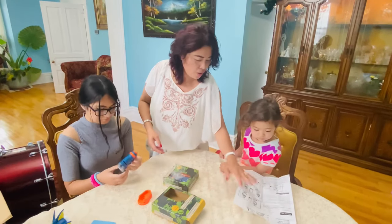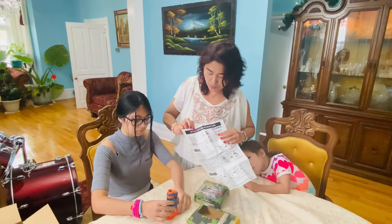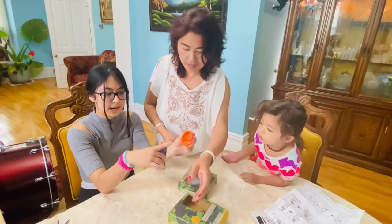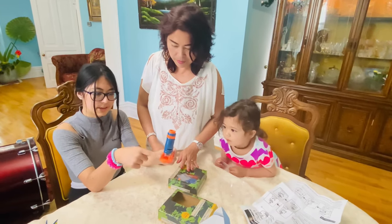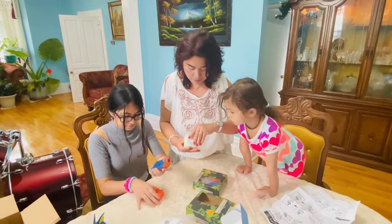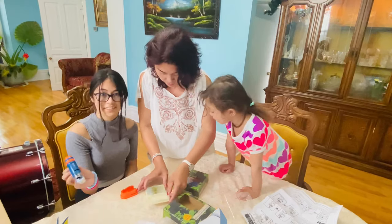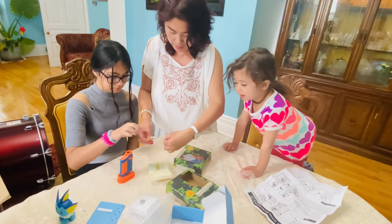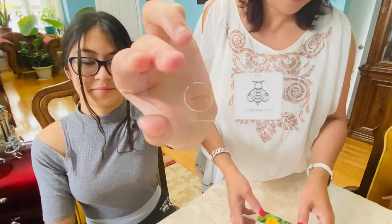If you don't know how to use it, there's a manual. This is 20x to 40x magnification. This is the base where you put the slide underneath. This is how you connect it — you look at the top and search at the bottom. Which one are you going to look at? Just the mosquito? There's a light too. How about the honeybee wing? I like mosquitoes, mom!